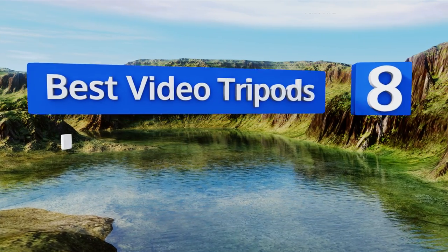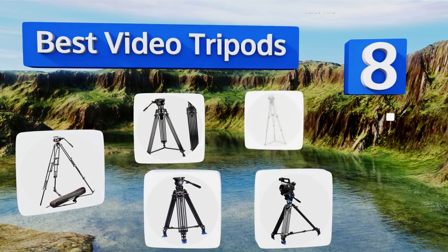EasyVid presents the eight best video tripods. Let's get started with the list.